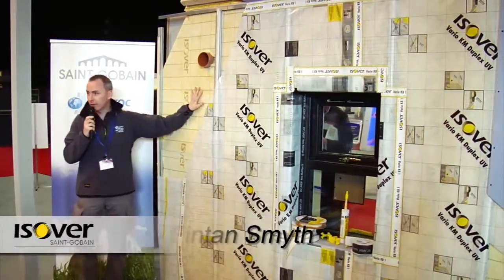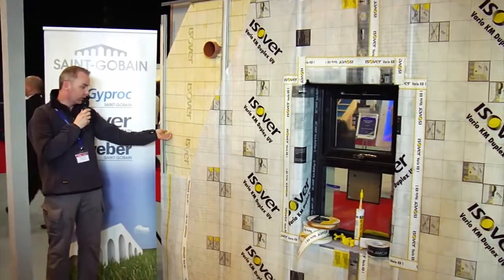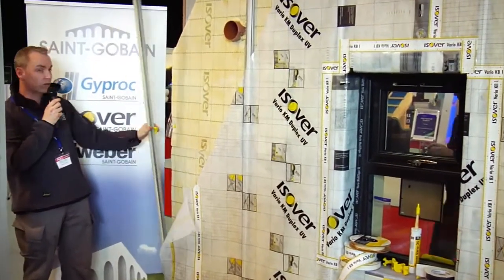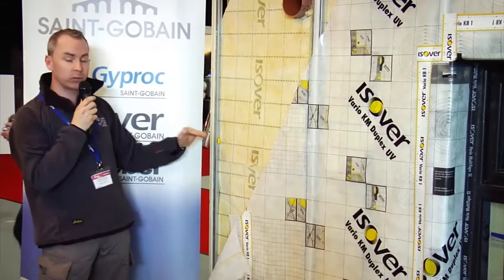The Optima internal insulation system essentially comprises a lightweight metal frame which is 16 mils deep. It clips onto the wall by means of a proprietary plastic clip, which will be fixed normally at the center of a wall. That will allow the wall framing system to go up to about 2.7 meters off the floor with only one clip.